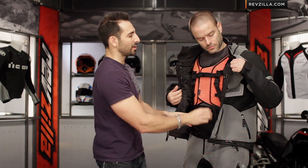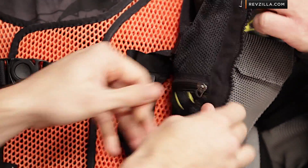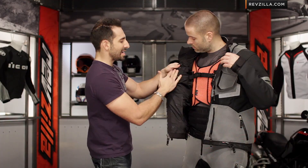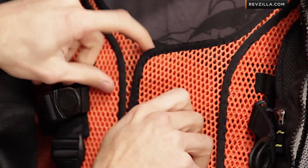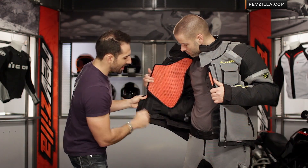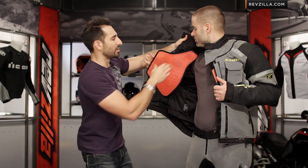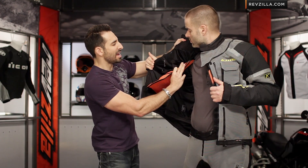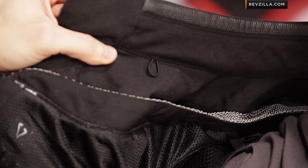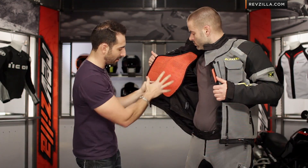Looking at the interior guts: mesh lining on the inside to promote airflow, YKK zips, and a lot of smaller pockets including an iPod pocket. I'm going to open it up to show how it comes apart — here's the Deflexion, here's the kidney belt. It's completely removable. There's the harness going up and over Peter's back and over his collarbone. That's the baked-in harness that distributes the load properly.